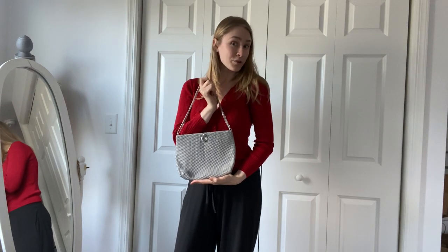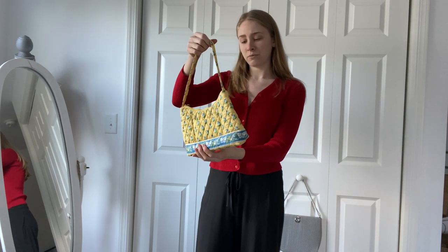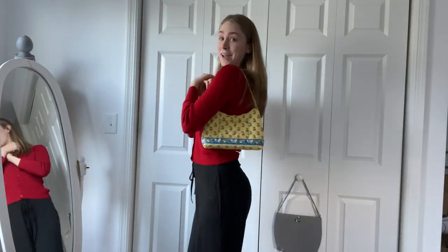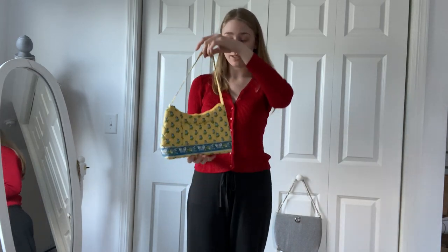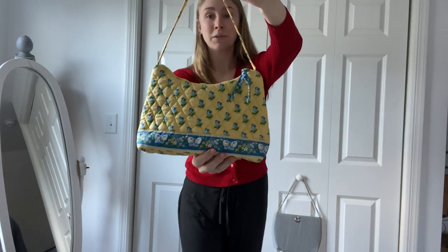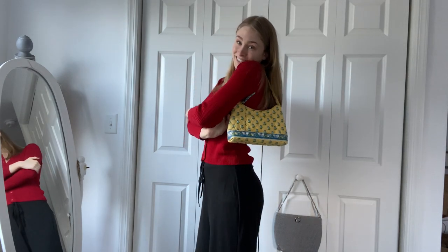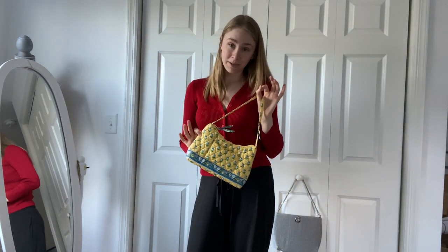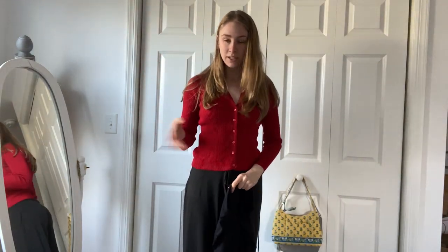This piece I thrifted from a charitable thrift store — a vintage Vera Bradley little shoulder bag. This is the Vera Bradley print I always wanted: yellow with pretty little blue flowers all over it. I'll put the name of this pattern in the description. It's just so perfect for summertime — this is a summertime purse and I will definitely be getting a lot of wear out of this thrifted Vera Bradley bag.